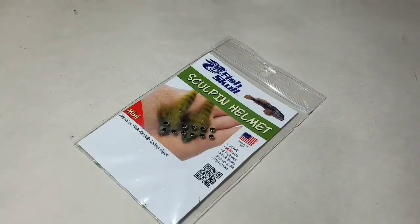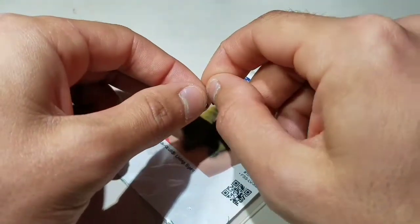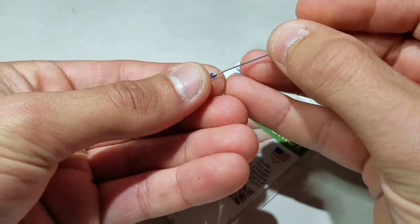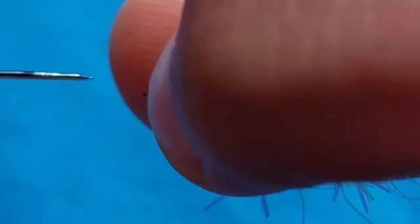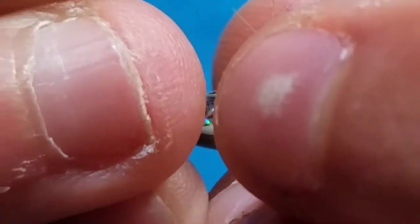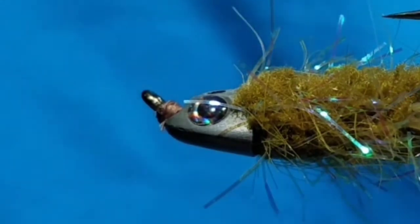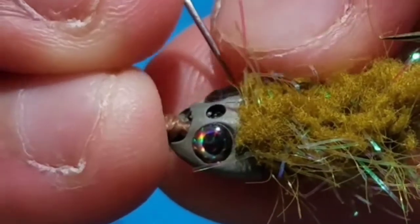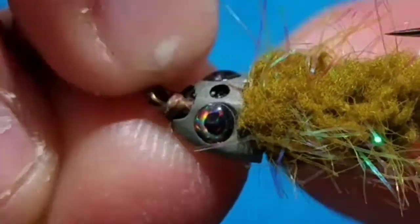Go to the eyes that came with the Sculpin helmet, or just any fitting eye. With a clean needle or bodkin, place the eye on the needle and bring it over to your fly. Carefully set it on the glue and place it in the eye socket. The needle is not absolutely necessary, but it does help and makes the tying process go a lot faster. Now do the same to the near side — the eyes will want to slip, so make sure you place them firmly in the eye socket.